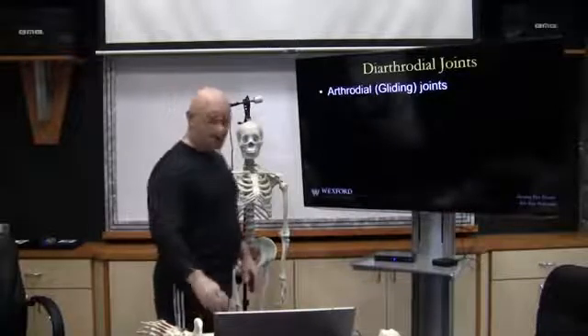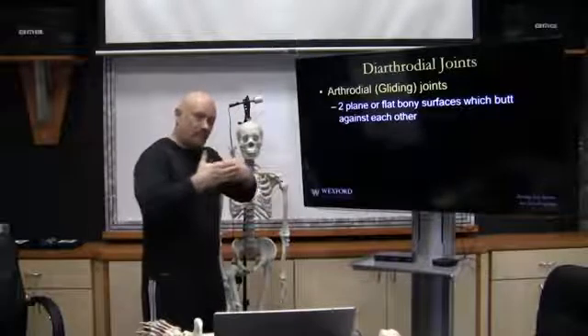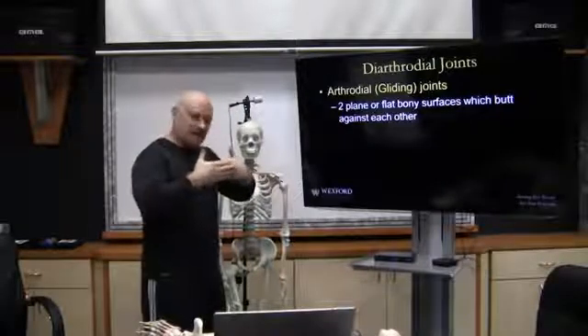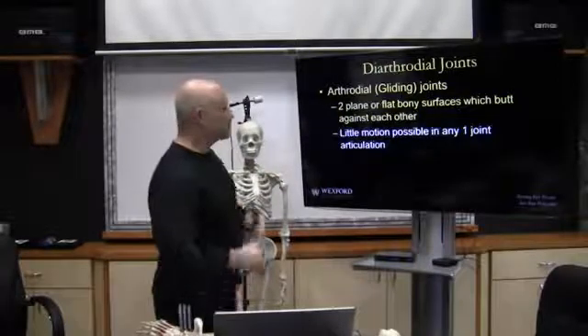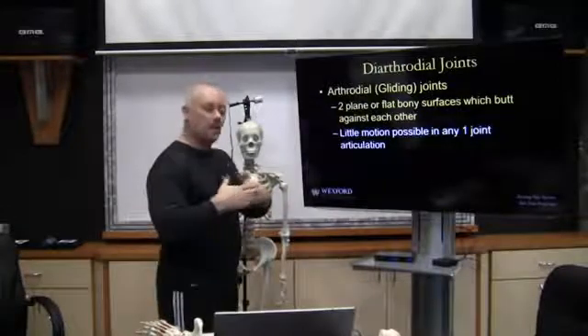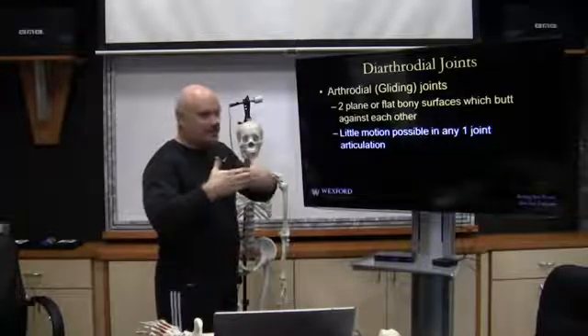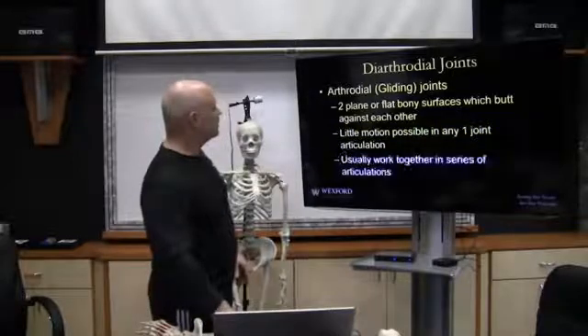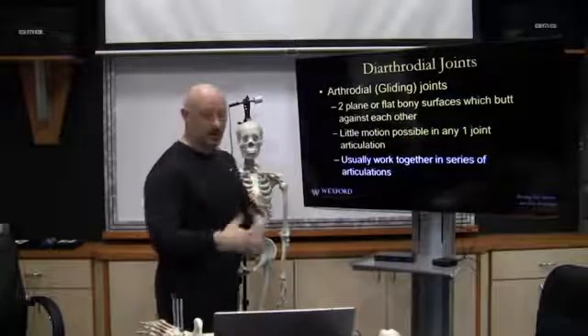Arthrodial or gliding joints have two plain or flat bony surfaces which butt together against each other. There is little motion possible in any one joint articulation, so if these two flat surfaces are against each other, they don't move very much. They usually work together in a series of different articulations.